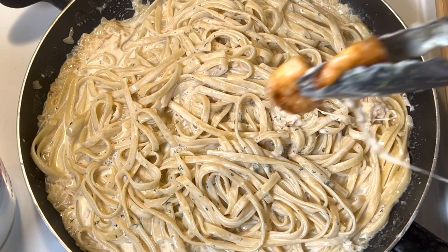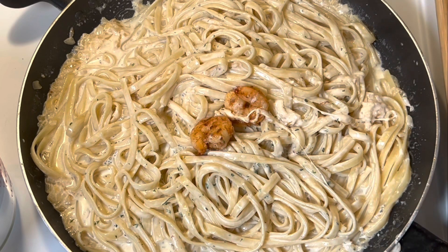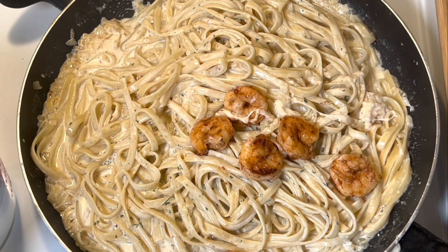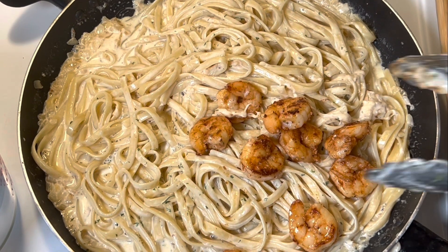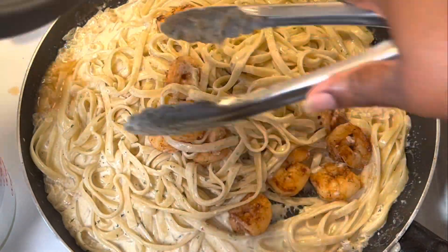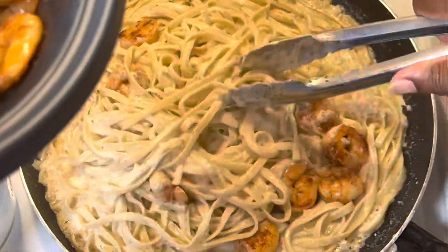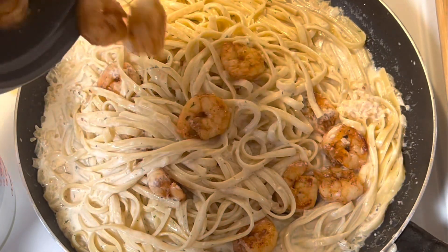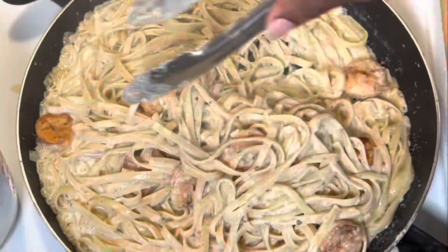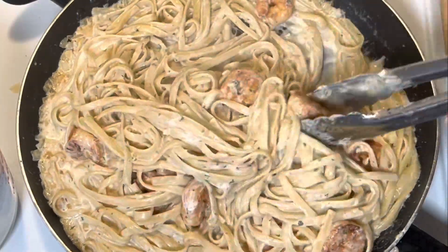Once we have our parsley added in, we're going to add our shrimp back in. I'm also going to add in any juice that came off the shrimp when I had them set to the side — I'm pouring that in too because I want that delicious flavor in the pan. After we stir the shrimp in, we are finished. Doesn't that look delicious? Yes, it looks really delicious. All we have left to do now is plate it up.